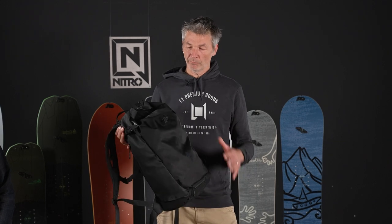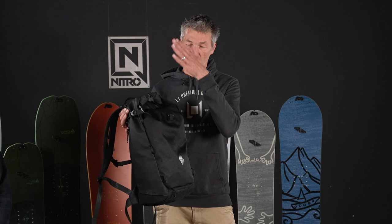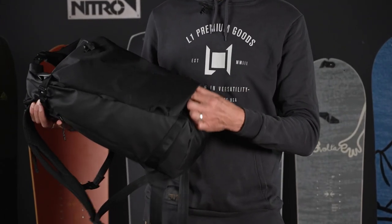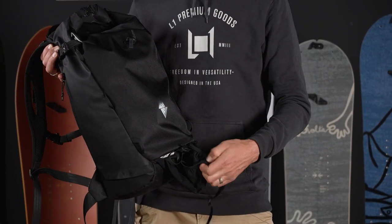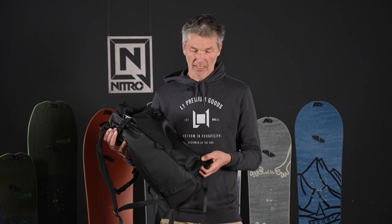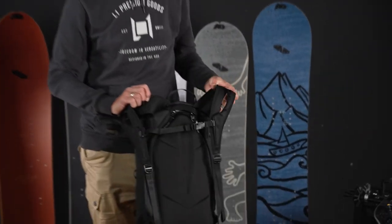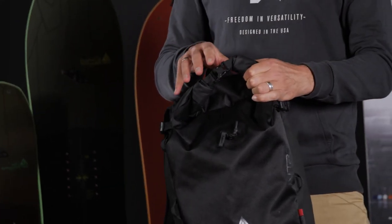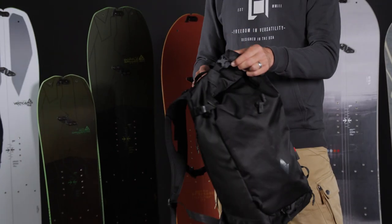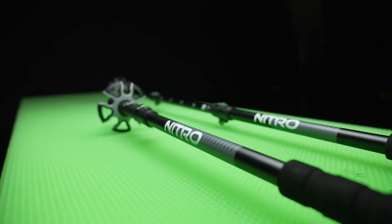This is the Nitro Split Pack 30 — a backpack specifically designed for the splitboarder. It features any type of board attachment, from a solid board in the front to split halves on the side. It has a helmet mesh carry on the front that can be expanded and attached to upper loops, so on the hike up you can securely attach your helmet instead of wearing it. There's also a loop for your ice axe on more serious hikes, and a rear entry on the back panel for quick access to essential gear like your avalanche shovel and probe. A roll-top closure makes it very variable in volume — adjustable from 22-23 liters all the way up to 30 liters. It comes in three different colors.